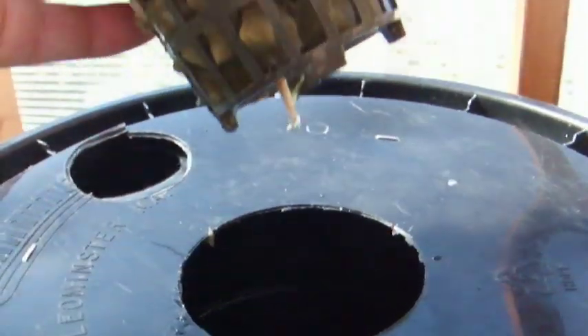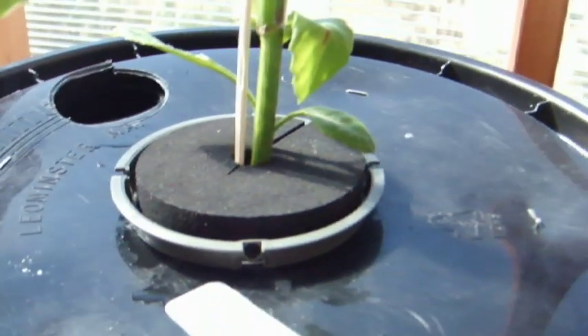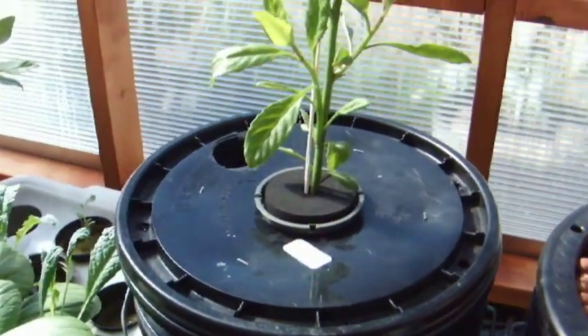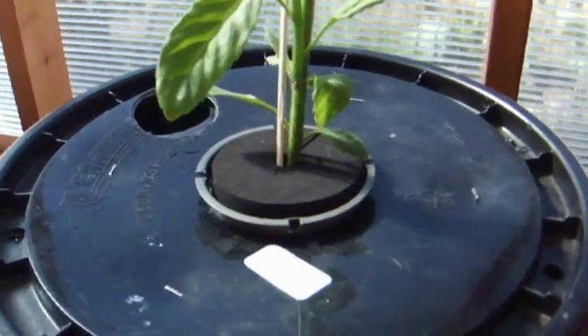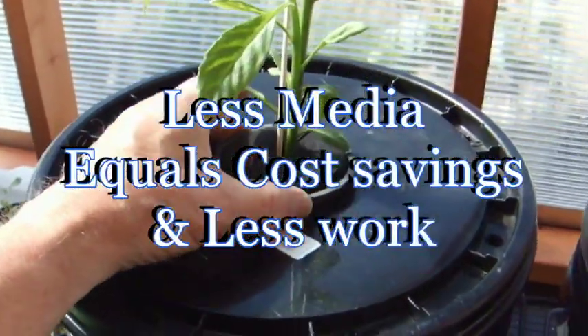You can see it gets pretty wet. I put it in there with the rock wool dry and it's already quite moist. It's getting plenty of aeration, so I think this thing is going to work.